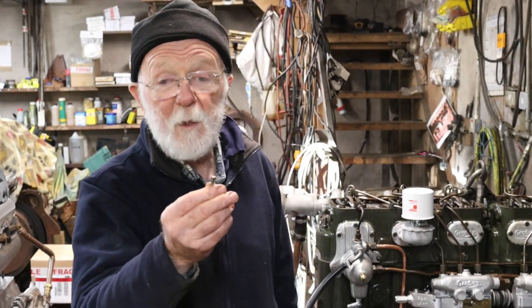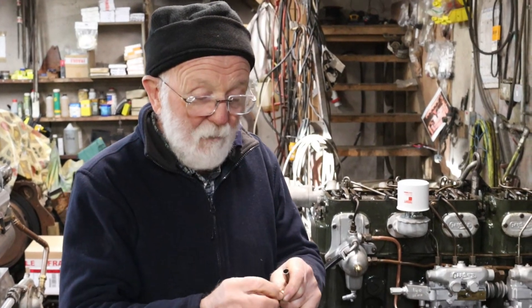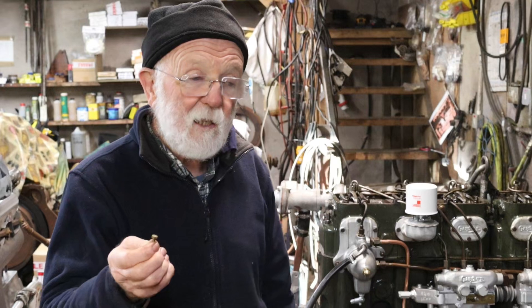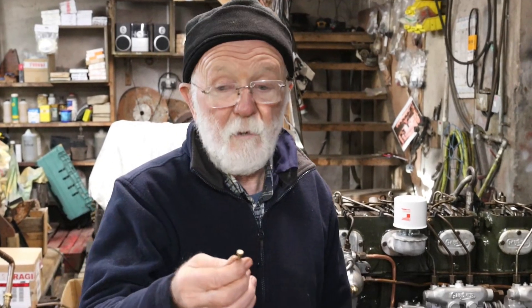BA screws — what's special about them? Well, you get them on small fittings, particularly small electrical fittings. BA stands for British Association, and these small screws are very common in electrical fittings, but also people involved in model engineering, making model steam engines and things like that, will use a lot of BA screws.